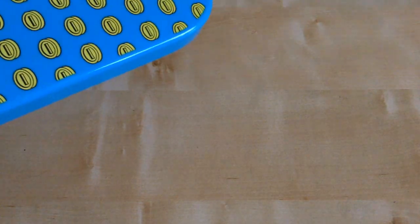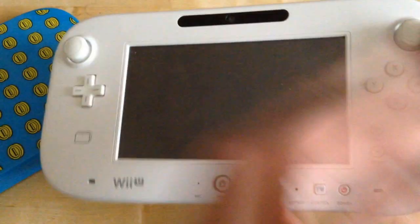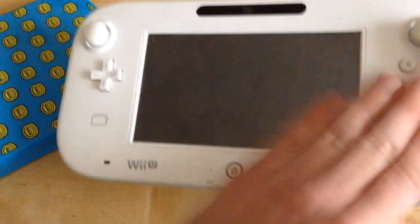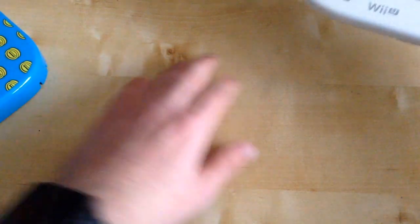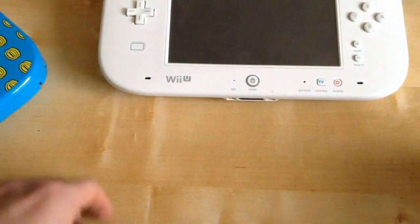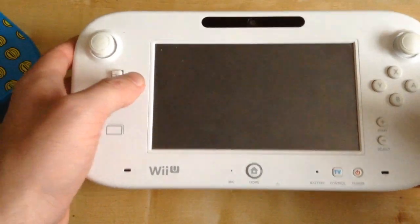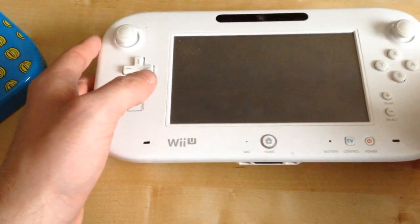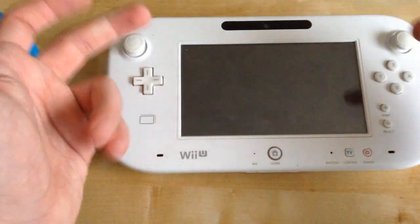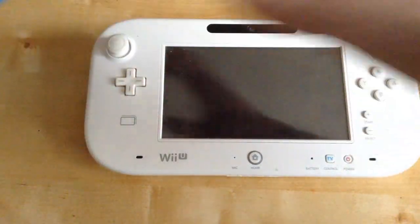We'll grab my Wii U gamepad. The other reason why I got this is because it kind of gets a bit dusty and puts bits on it. Because of this coffee table, I have my Wii U gamepad there with all my other accessories. And basically my friend tends to have his feet on the coffee table, so it kind of has bits on it. That's the reason why I got this cover.